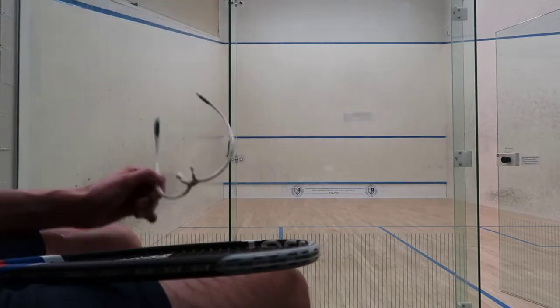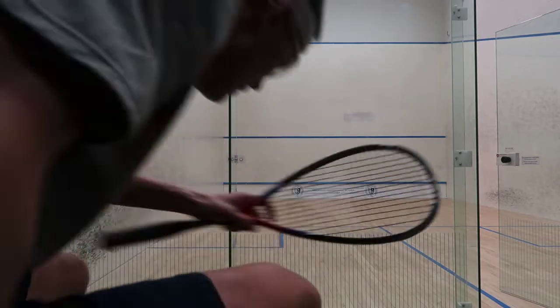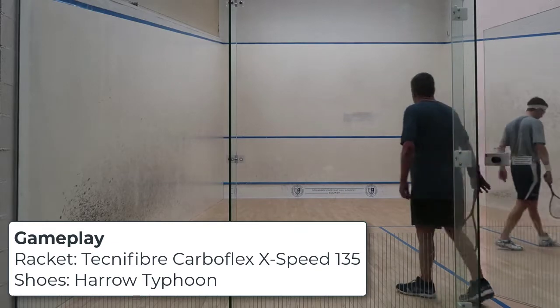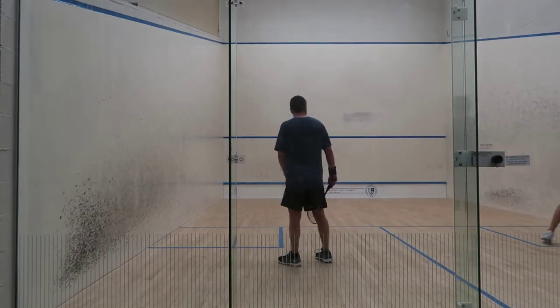So this is some gameplay for those who want to see the racket in action. This again is the Technofiber CarboFlex X-Speed 135 racket, and I am wearing the Harrow Typhoon shoes here. I'm playing my friend Richard.